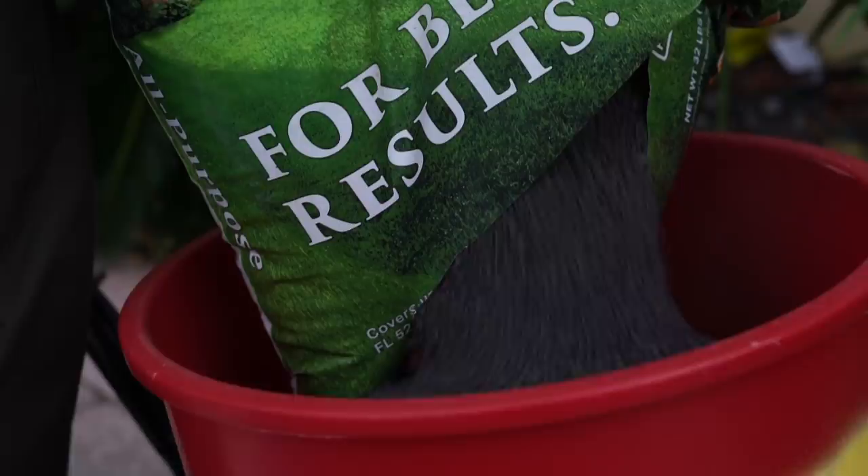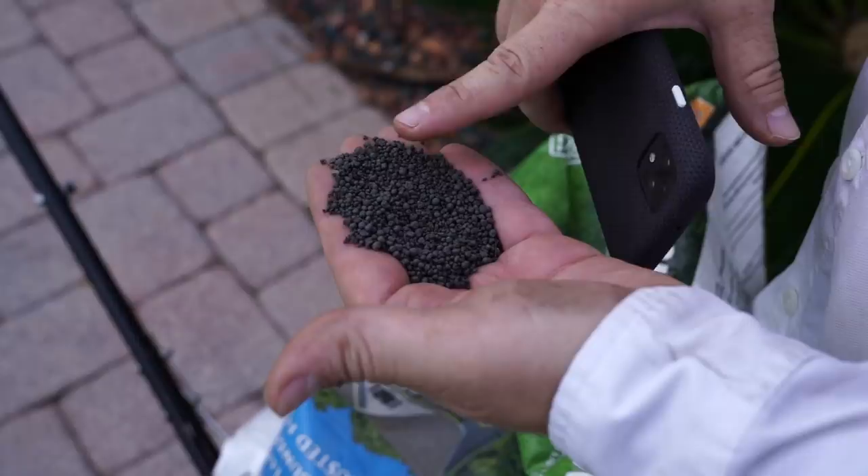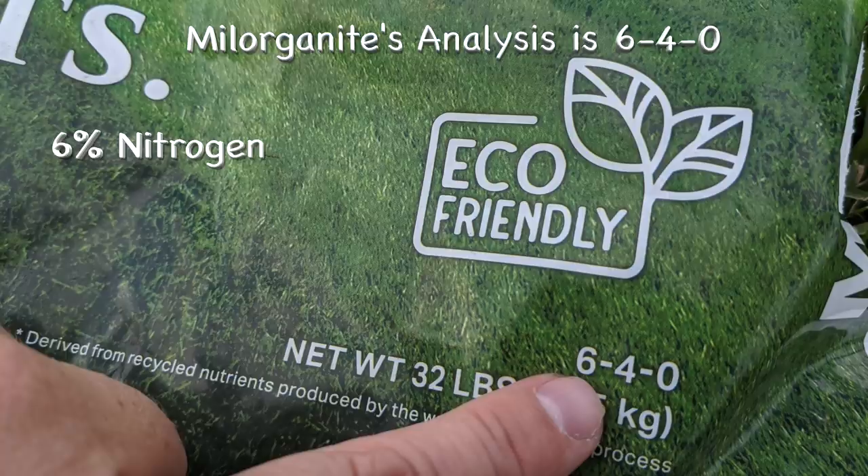I am applying Milorganite today at setting number 10 on the 2600 A+. I'm spoon-feeding my St. Augustine today with 10 pounds per thousand square feet. Milorganite is a 6-4-0, which means 6% nitrogen, 4% phosphorus, and 0% potassium.